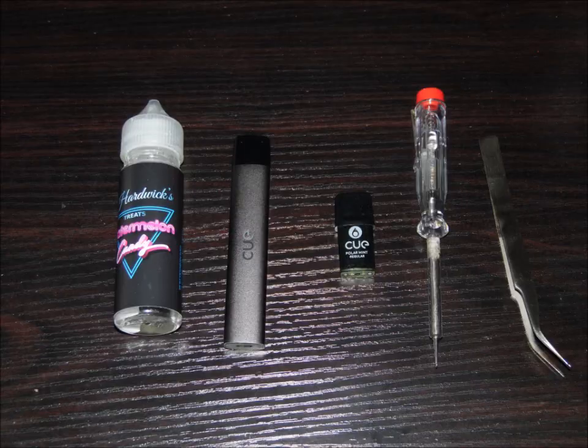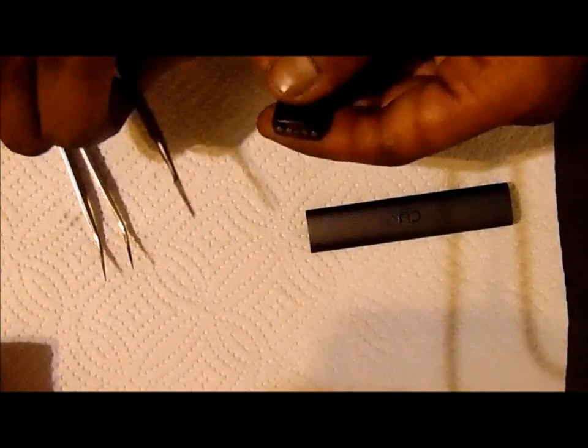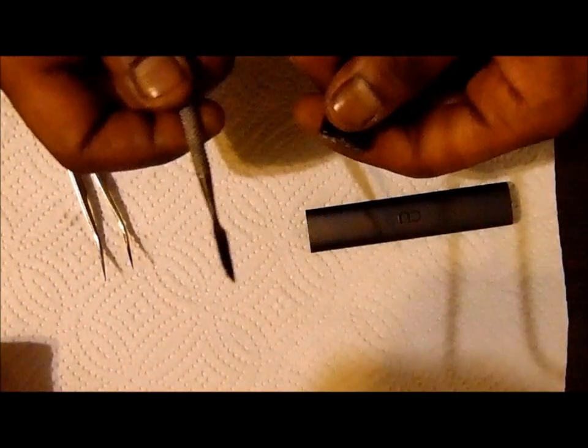Or you will burn out your coil. I'm going to flash to the tools that you need below and then we'll go straight into refilling the pod. You're going to need your pod from your device — take it out — and take your shop utensil or flathead screwdriver, whatever you prefer.